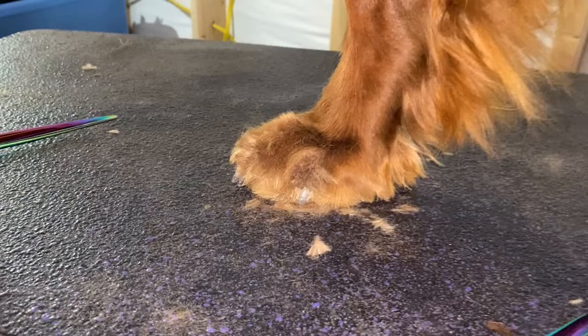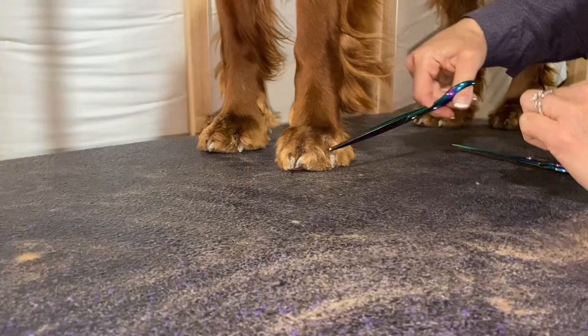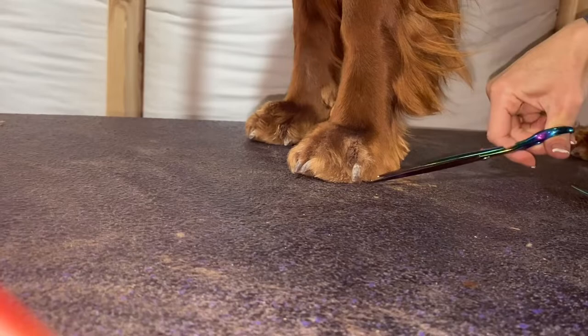This next part is about how, once you've trimmed the foot the way you want it, you don't want to have all this fur down here that's rough. So you want to come in with a straight scissor — I don't blend this one — and just make it nice and pretty around the edge.